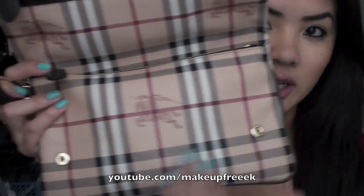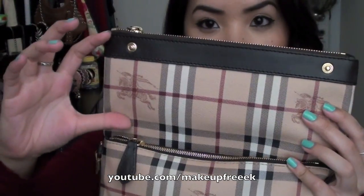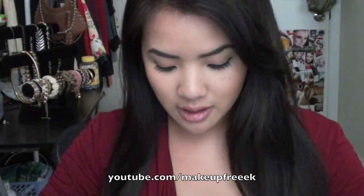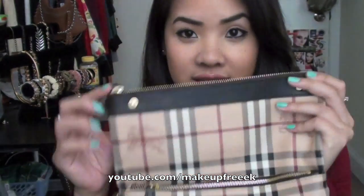This wristlet opens like this — it has two buttons right here. It has a pocket up at the top, a small one, and a big pocket at the bottom. At the top all I have are some recent receipts that I just want to hold on to just in case, and then I have some feminine products. You girls know what I'm talking about. So that's really all that's in the top pocket.